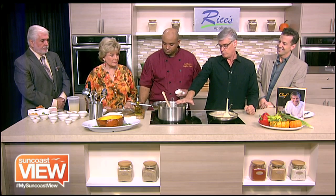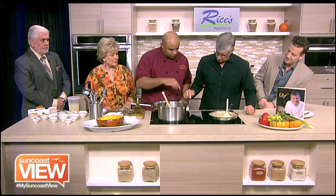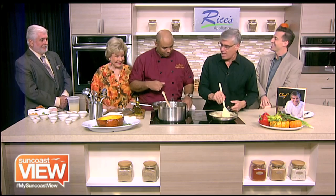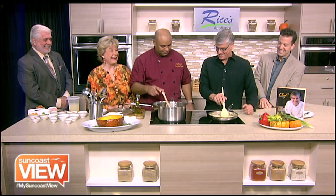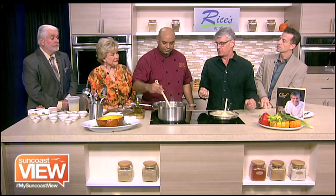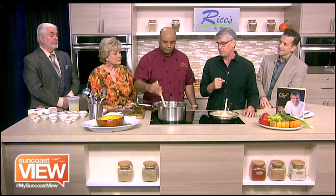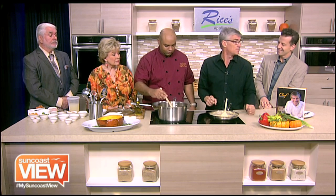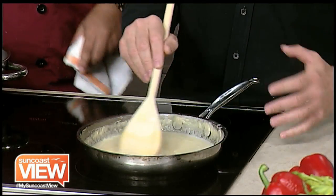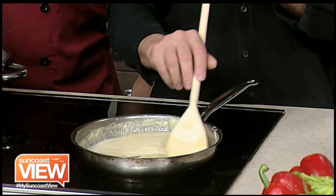So in this big pot, we're sautéing our vegetables — celery, onions, bell peppers, some garlic, and some andouille sausage, which is a spicy smoked sausage. And then in the other pan, we're making the roux. This is basically just flour and butter combined together, and we keep cooking and keep cooking until it gets brown.